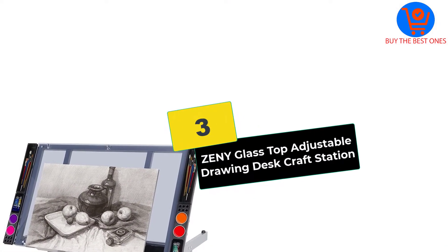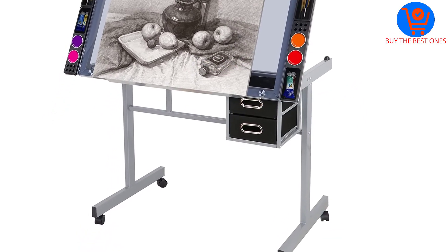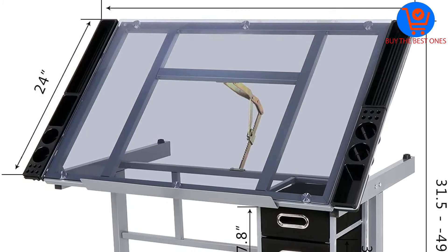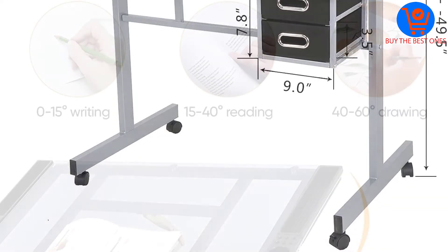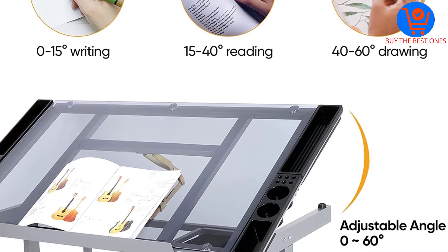At number 3, we have the Zini Glass Top Adjustable Drawing Desk Craft Station. Overall dimensions of this drawing desk craft station are 41.25 inches long by 24 inches wide by 31.5 inches high. The weight capacity of the desk craft station is 99 pounds, which is not a bad size and weight.